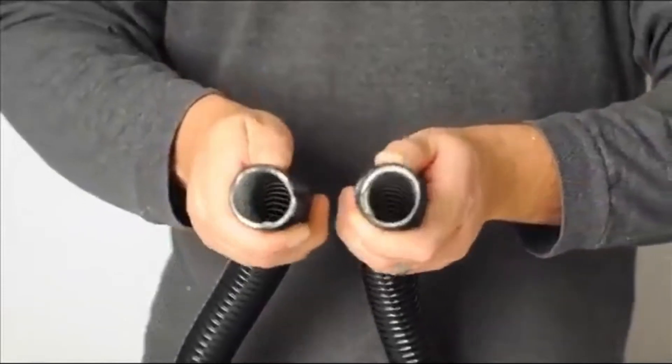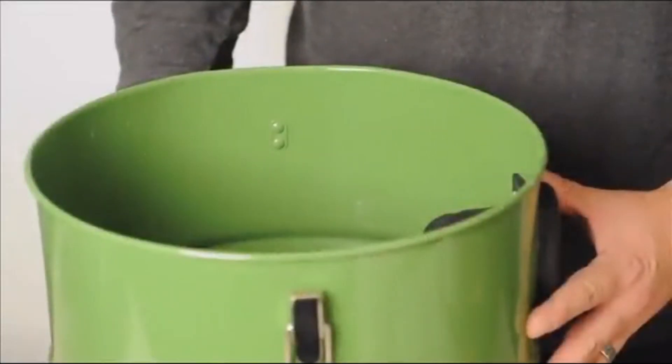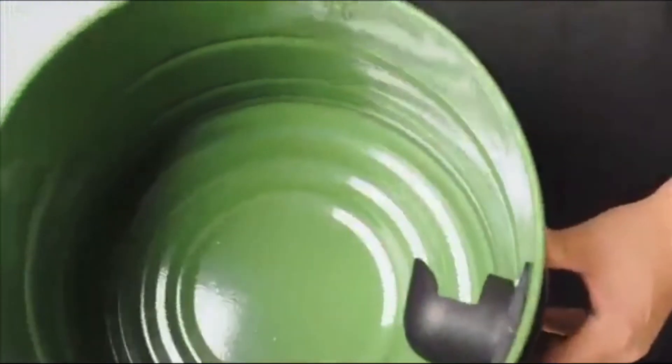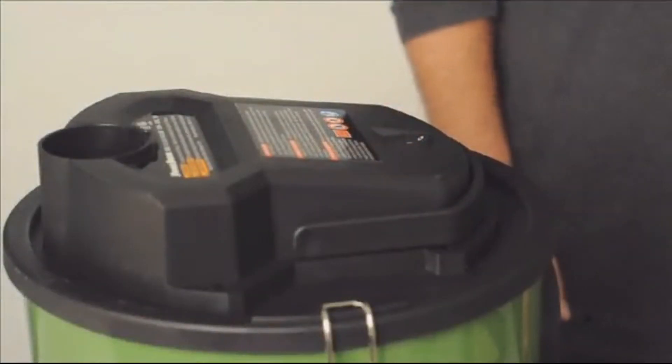The metal hose and canister make the whole machine heat resistant. Just in case, the motor has an auto shutoff feature that turns off the machine if heat inside the canister reaches dangerous levels. A powerful 10-amp motor is another reason this ash vacuum doesn't clog like the competition.